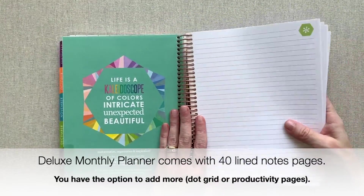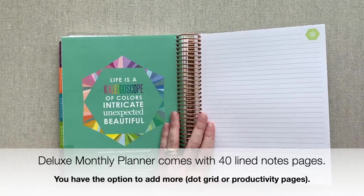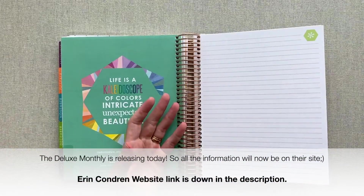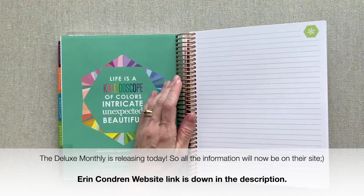Here's something else that's cool about it — you can choose to add more pages. I don't know the price on that yet because it didn't come in my email. You can add dot grid or productivity pages at the back, so you can add more pages. It's a very nominal fee. I'm not sure if they'll have a choice of adding just more lined pages if you don't want dot grid or productivity, as my email didn't say that either.